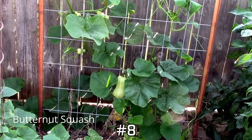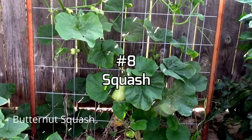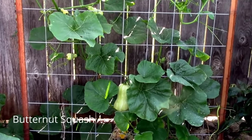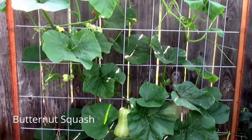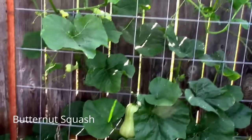There are many varieties of squash that can be grown on a trellis, and on this trellis I have some butternut squash growing. Smaller types of squash are better suited to a trellis than the larger types that would require some additional support.